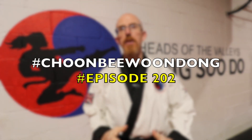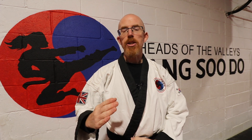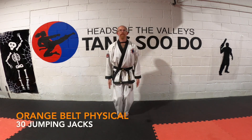Welcome to this week's episode of Chumbi Wong Dong. In this episode we're looking at the orange belt physical test — if you didn't see last week, please watch the white belt one to give you an idea. Each grade we want the test to be slightly more difficult, so we're adding things in slowly so students can measure their own progression.